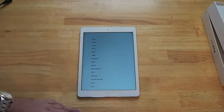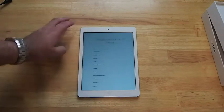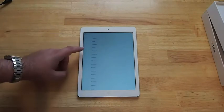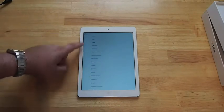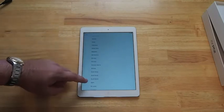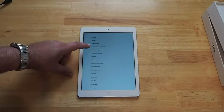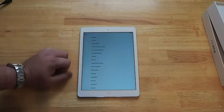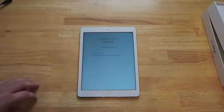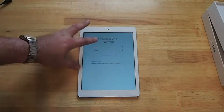You can see that we're loading up right now and swiping through. The first time you set this thing up you have to choose your region — us. This screen, guys, is just remarkable. I can already tell just by looking at the text.